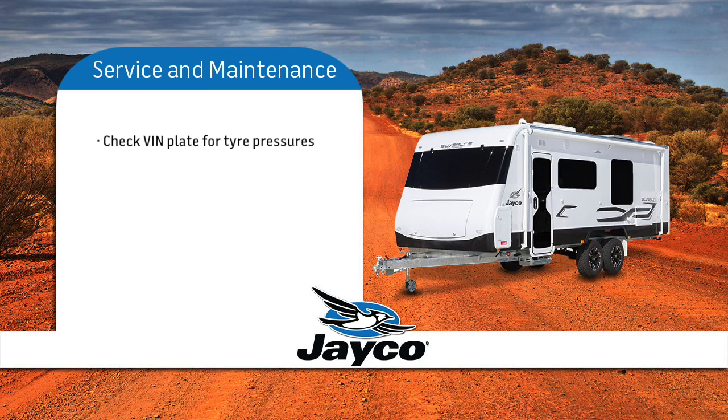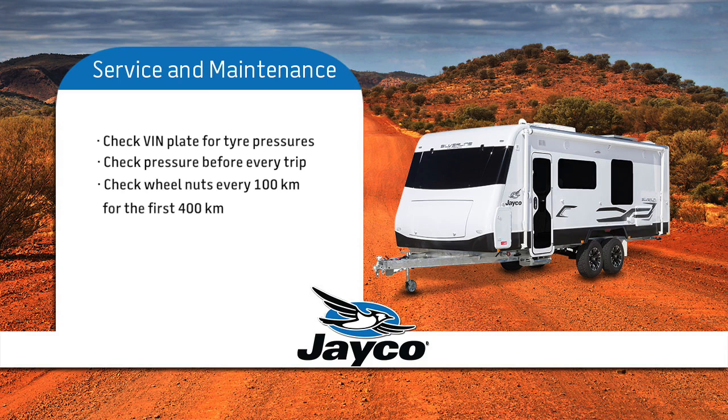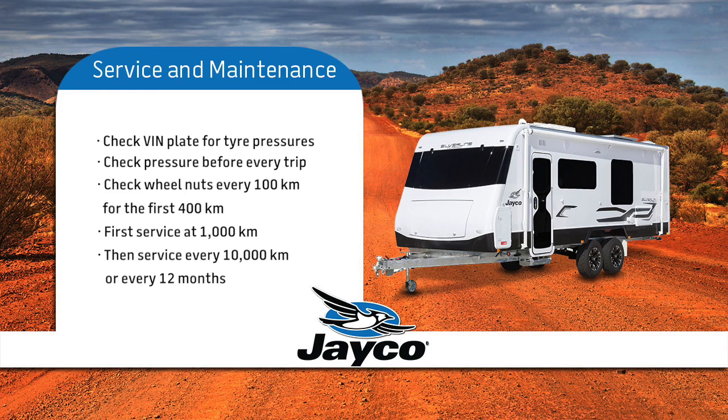Check the VIN plate for correct tyre pressures and be sure to check before every trip. Remember to check your wheel nuts every 100km for the first 400km. Your first service is at 1,000km and every subsequent service after 10,000km or every 12 months.